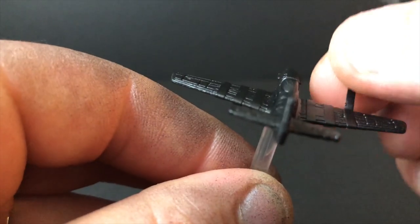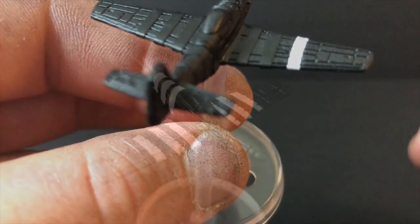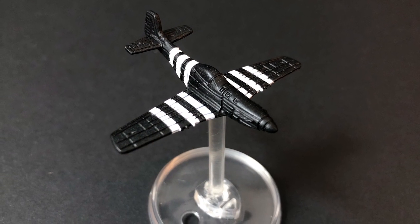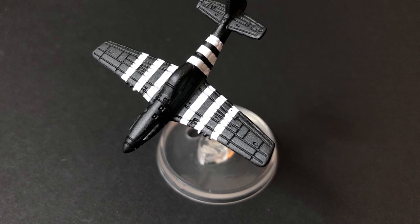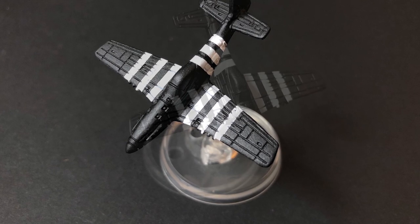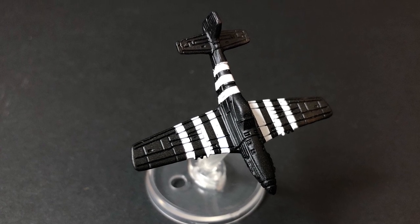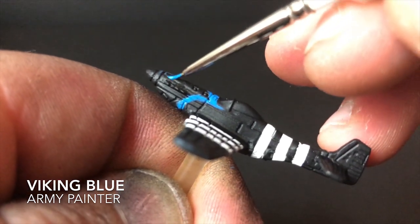It can be quite fiddly, but just be patient. Try not to scratch the model, but at this point if you do catch it with a knife, you can always touch up afterwards. You should be left with something looking like this.